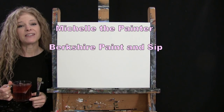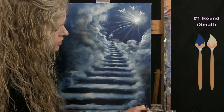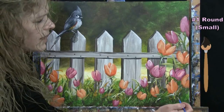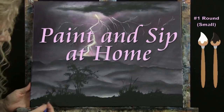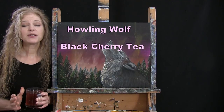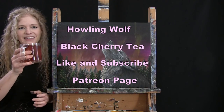Hi there, I'm Michelle the Painter from Berkshire Paint and Sip and this is Paint and Sip at Home. Today I'm going to be painting Howling Wolf and I'm going to be sipping on some black cherry tea. If you enjoy this process, I do hope that you like and subscribe to my channel and check out my Patreon page where you'll find additional painting perks. So let's get painting and let's get sipping.